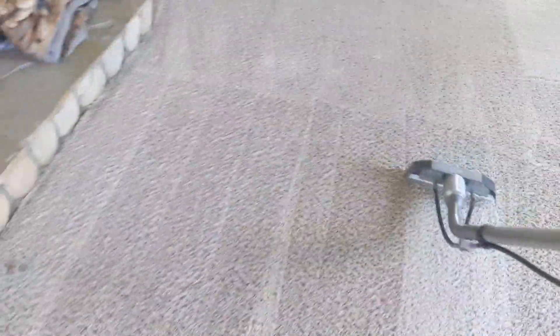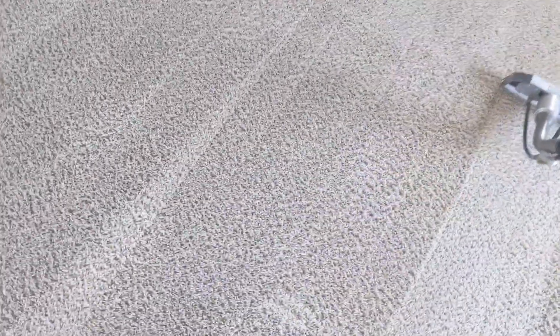Clean them with some respect. Don't come in here and beat the crap out of them with a rotor extractor thinking you're going to get out the quarter inch of graphite that's underneath this carpet. Give her a good neutralizing.